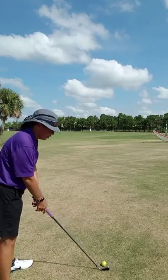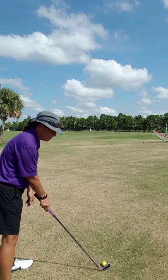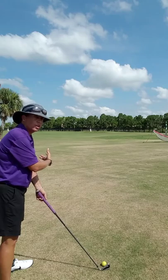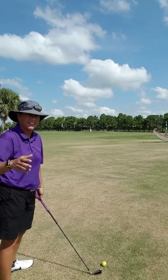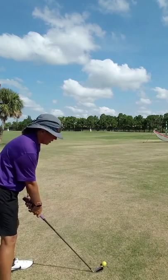My body is aligned to where I want the ball to start; the club is aligned to where I want the ball to land. So if I'm lined up for a straight shot, I simply close the face of the club the amount of turn I want, then all it is is taking your shot. Trust the fact that the club head's going to look a little funny — trust it. All right, let's see what we've got.